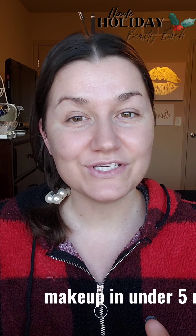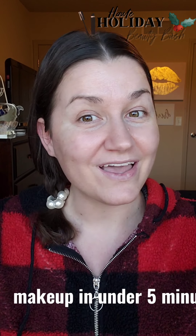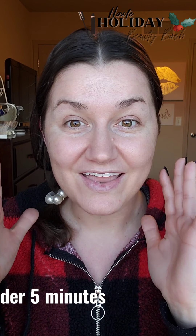I'm going to be showing you guys how to do a quick under five minutes look with some of Senegence's newest products and some of our most popular products. So get ready to get ready with me in five minutes.